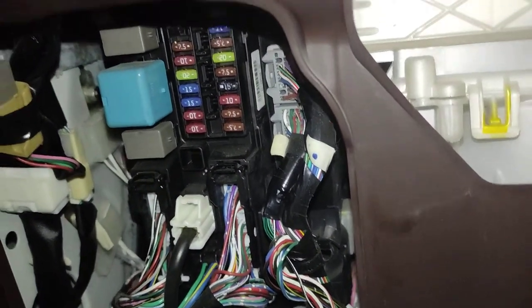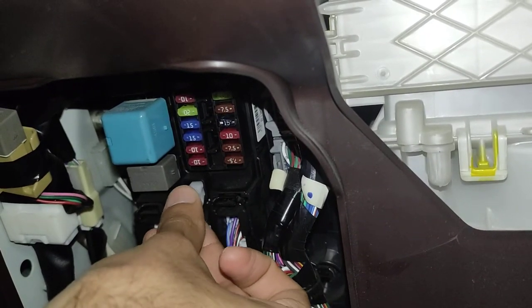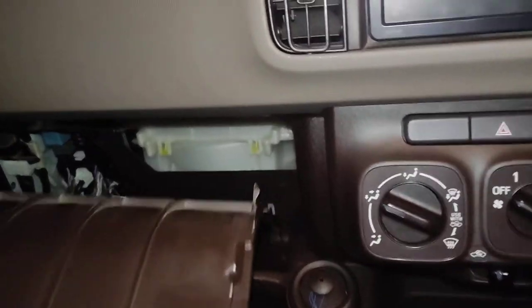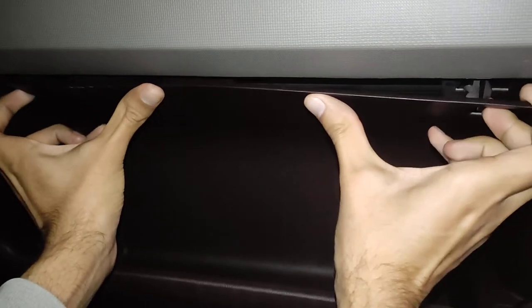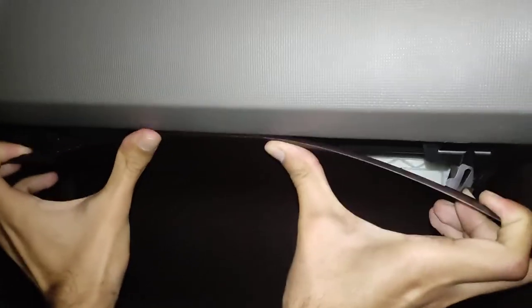It's very easy to plug the fuse back in — you can do it with your hand. We'll place the fuse puller back and put the panel sheet back in place. Now we're good to go.